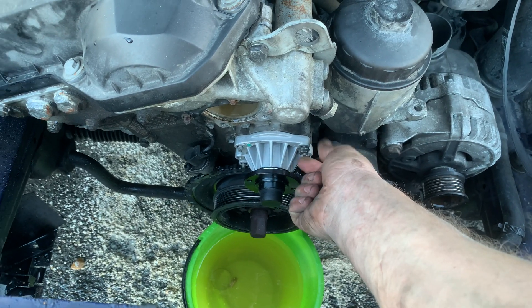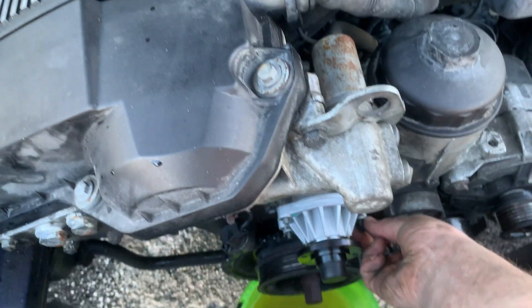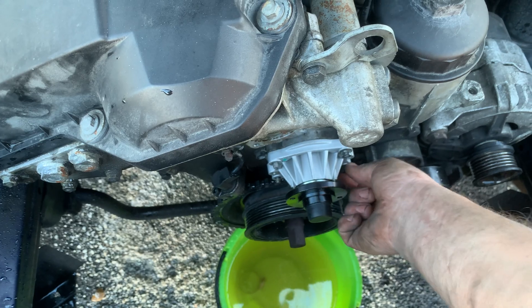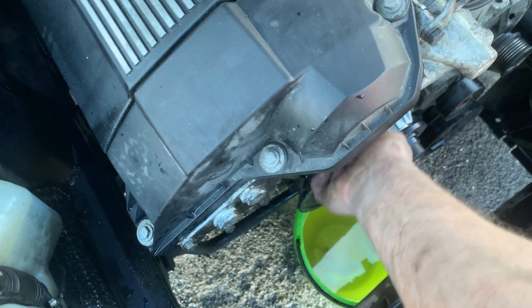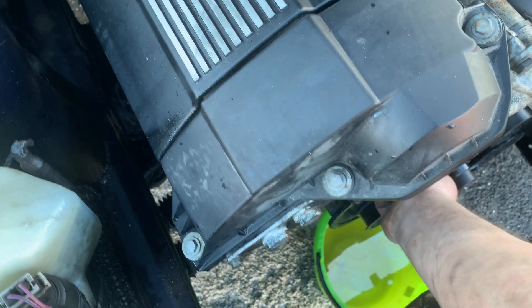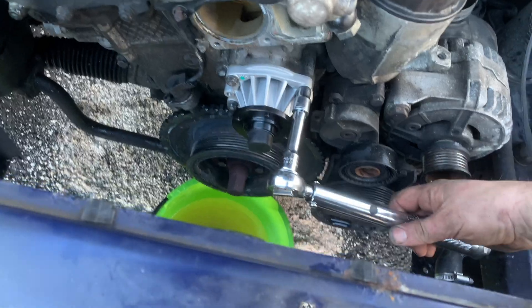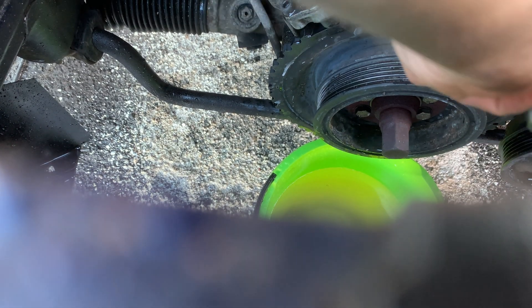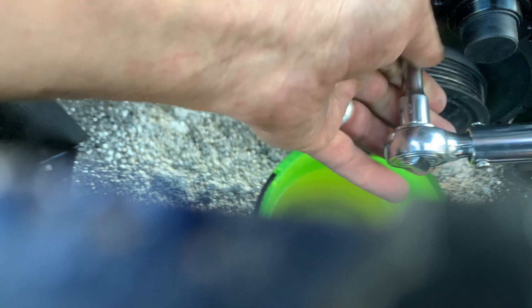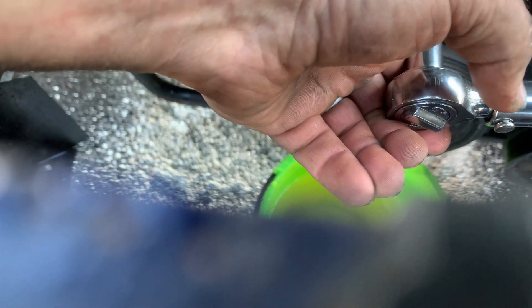I like to keep the bucket underneath because on my driveway if I drop a screw and it lands in the bucket it's a lot easier to find than if it's amongst the gravelly tarmac. I wonder if there's a torque setting for these - there probably is. Let's refer to the Haynes manual: because mine are M8 they are 16 foot-pounds. I'll do them diagonally just to make sure it's pressed in evenly before I torque it fully - get them nice and tight first.